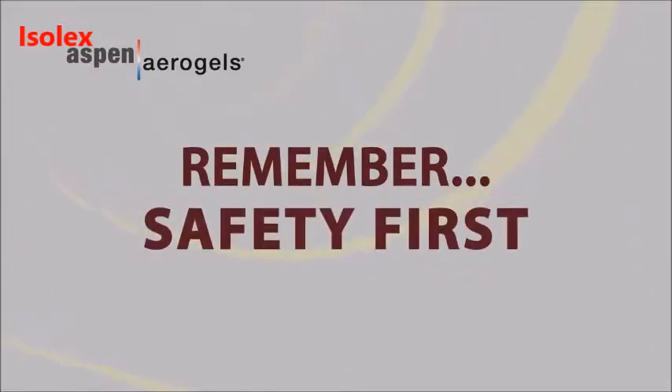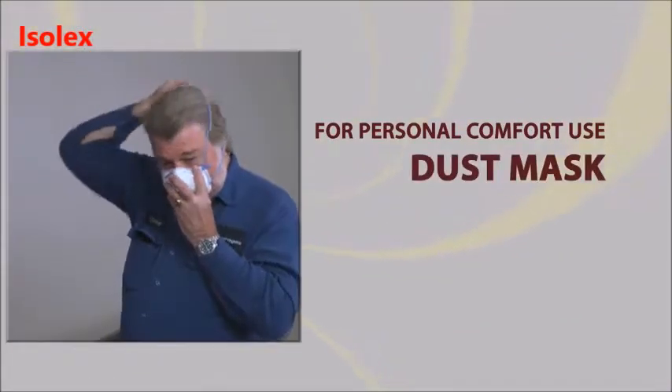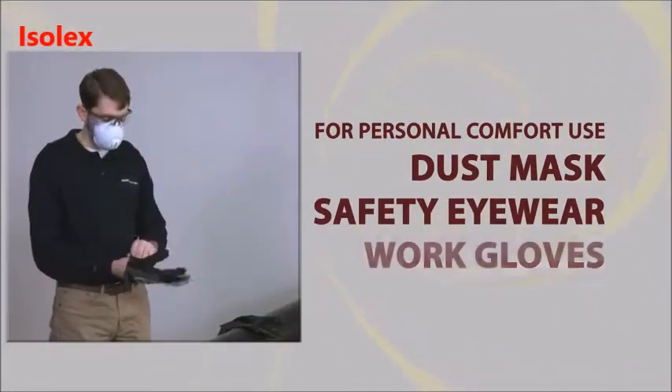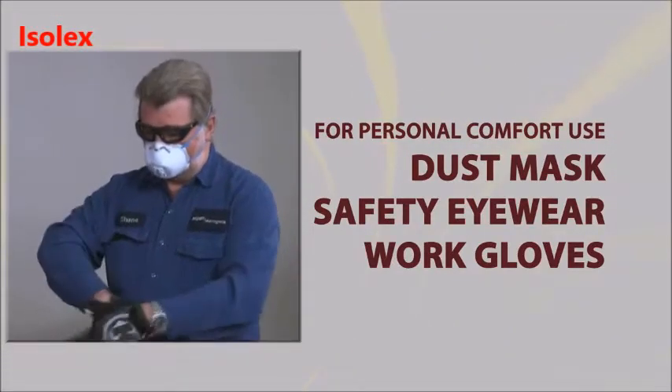PyraGel XTE is engineered with safety and performance as our top priorities. The PyraGel blankets will likely produce dust, so we recommend using dust masks, safety eyewear, and work gloves for personal comfort. PyraGel dust can be easily washed from the skin and clothing with soap and water.